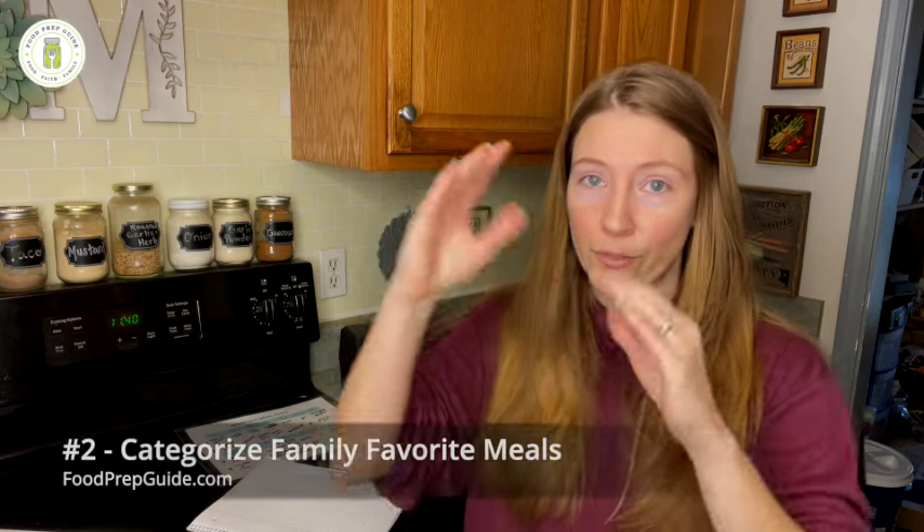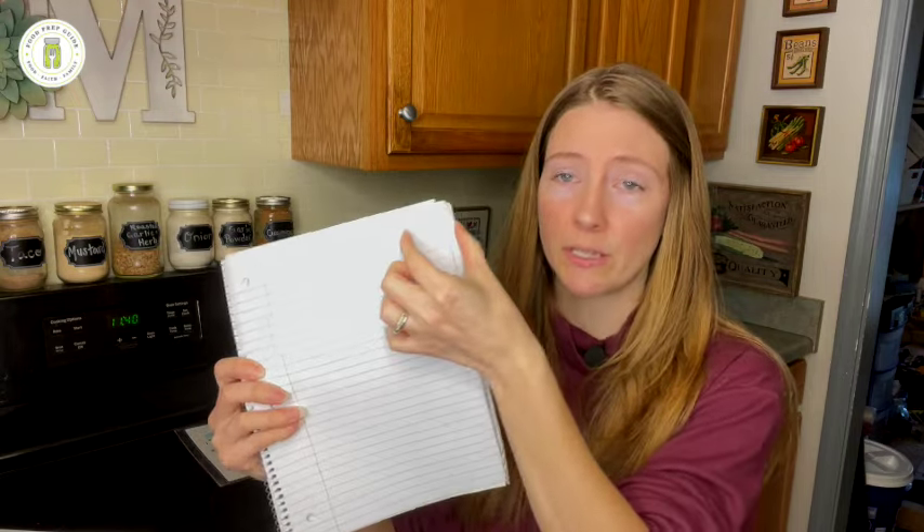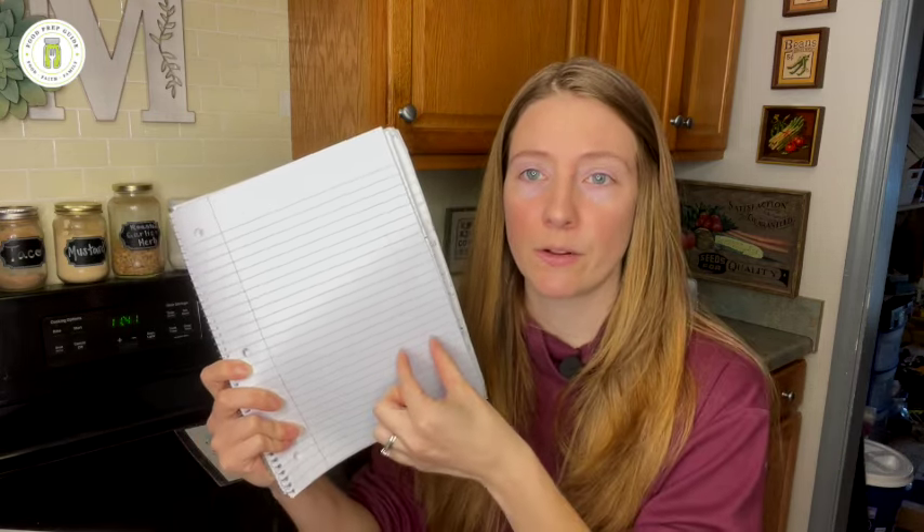Step number two is to look through that list and categorize them into theme days. A lot of times meals will share something in common — whether it be a certain type of ingredient, a certain cuisine variety, or even a cooking device like a crock pot or instant pot. See what those recipes have in common and highlight those into theme days. For instance, if your family loves chicken and dumplings and chili, you might want a soup day. If they enjoy chicken alfredo and hamburger helper, that's pasta.